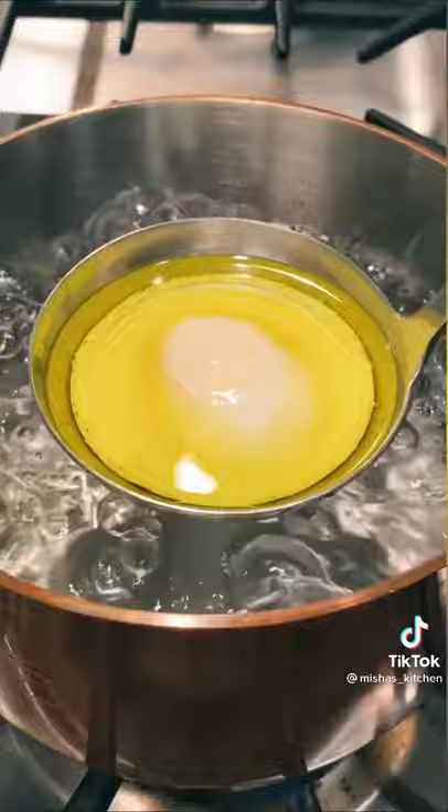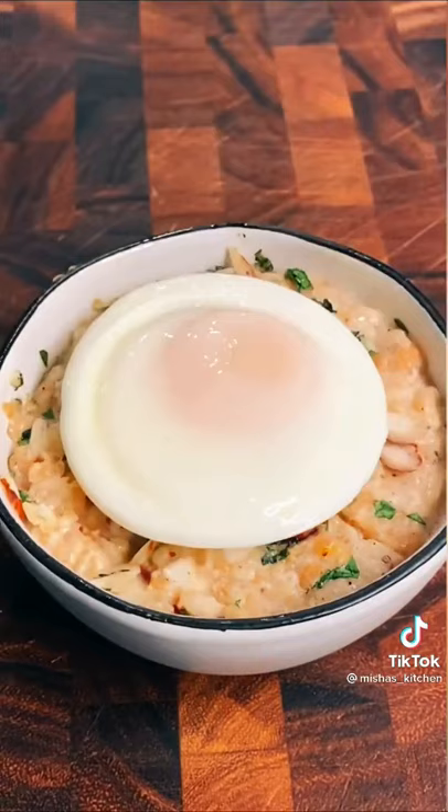Drain the oil to be reused, and since eggs don't absorb much fat, this actually turns out to be a lot healthier than it might seem. Season with salt and pepper, and when you cut into it, you should have a beautifully runny yolk.